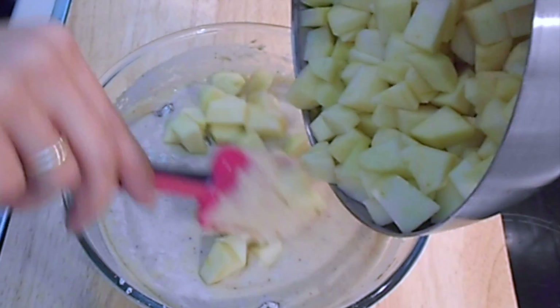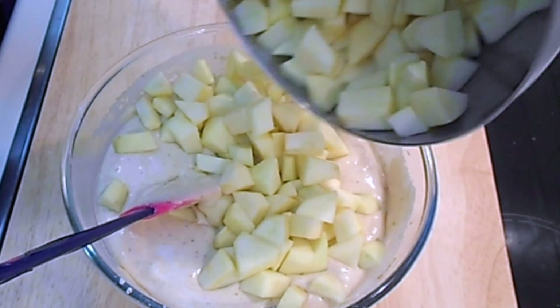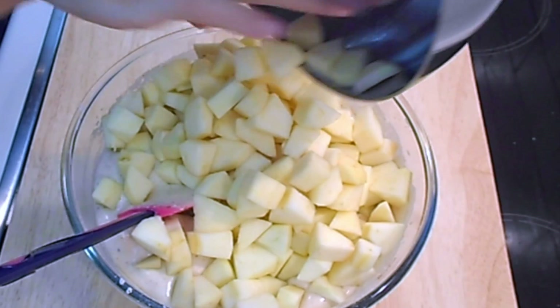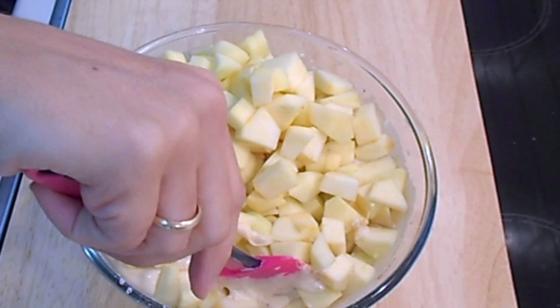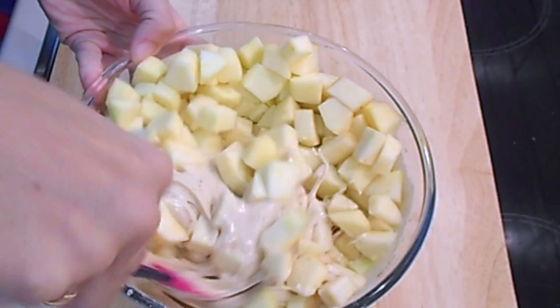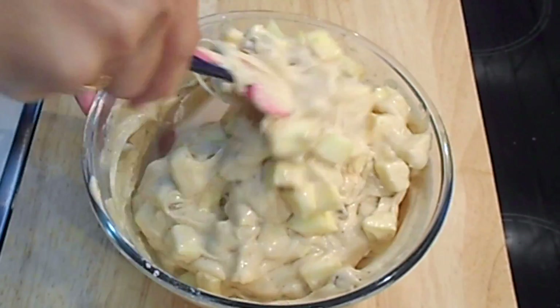Now add the apples, which I have cut into squares, and fold them into the batter with your spatula.